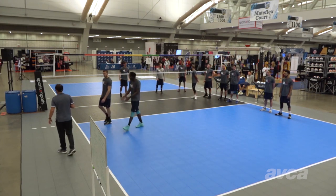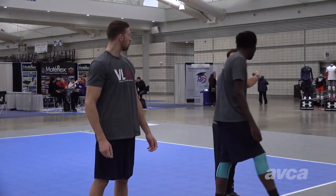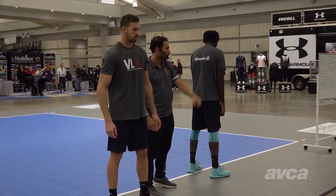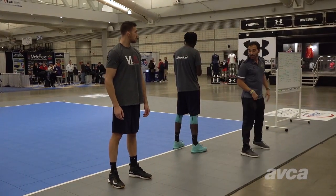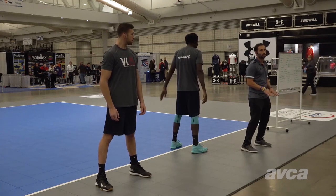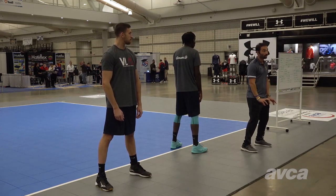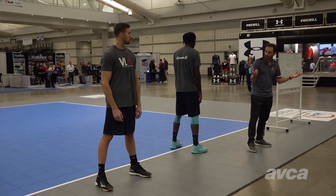Starting with the starting position. Can one of you face that direction and one of you facing this direction, so you can see on both angles. Our starting position should be with our feet a little bit wider than our shoulders. The idea of being relaxed when you're starting — the fact that if you're relaxed you need less time to react — is something that now in sport is pretty common.